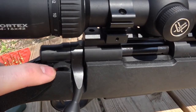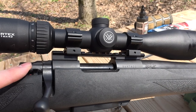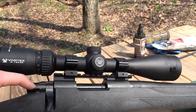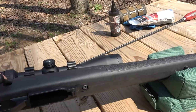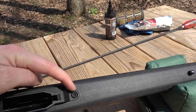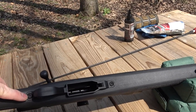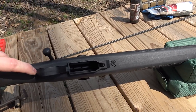The safety right here is an odd shape and kind of has a sharp back edge — it's kind of stiff to move and it makes it actually pretty unpleasant to use. That might be something that I mess with later. The bottom metal is not metal at all; it's plastic, and the action screws are a T30 Torx bit. That's not something I have for my torque wrench — I've got a couple coming and they should arrive in the mail in just a day or two.